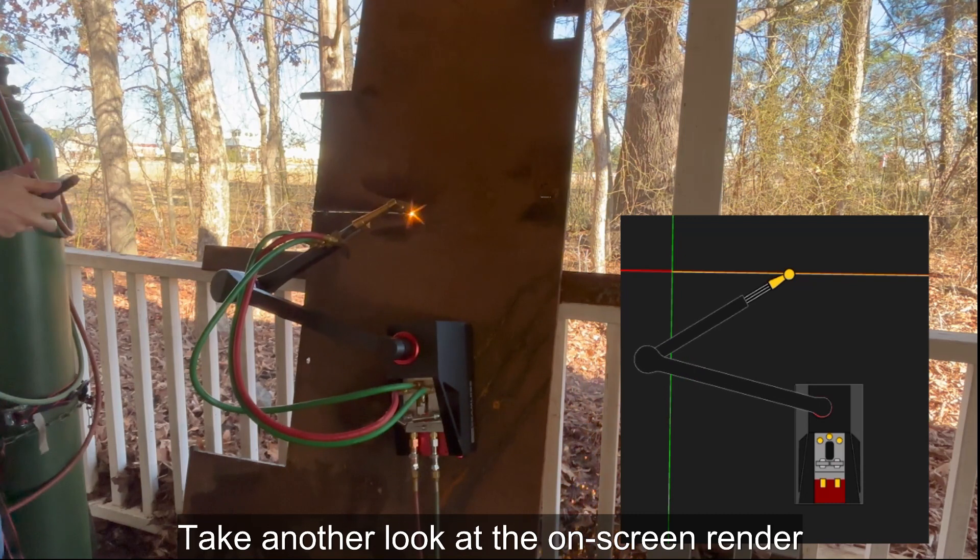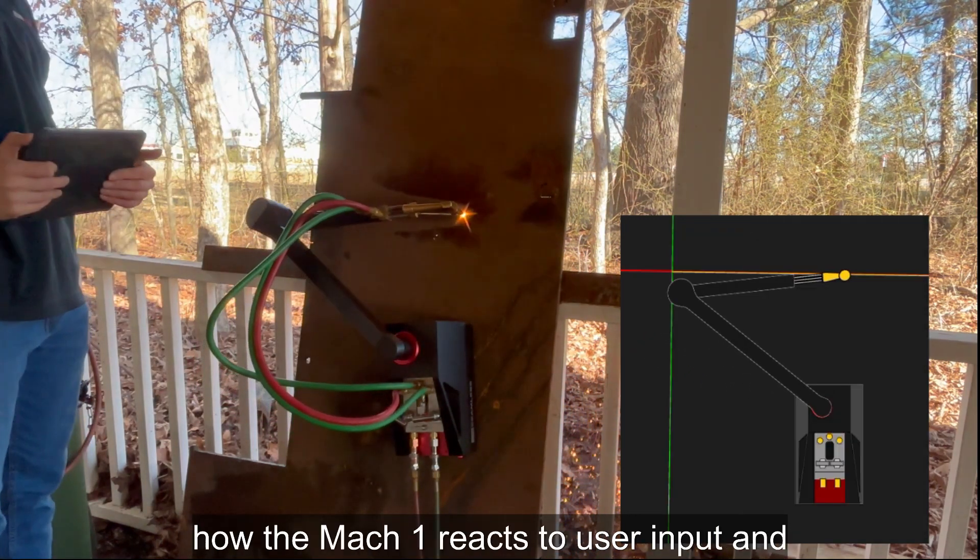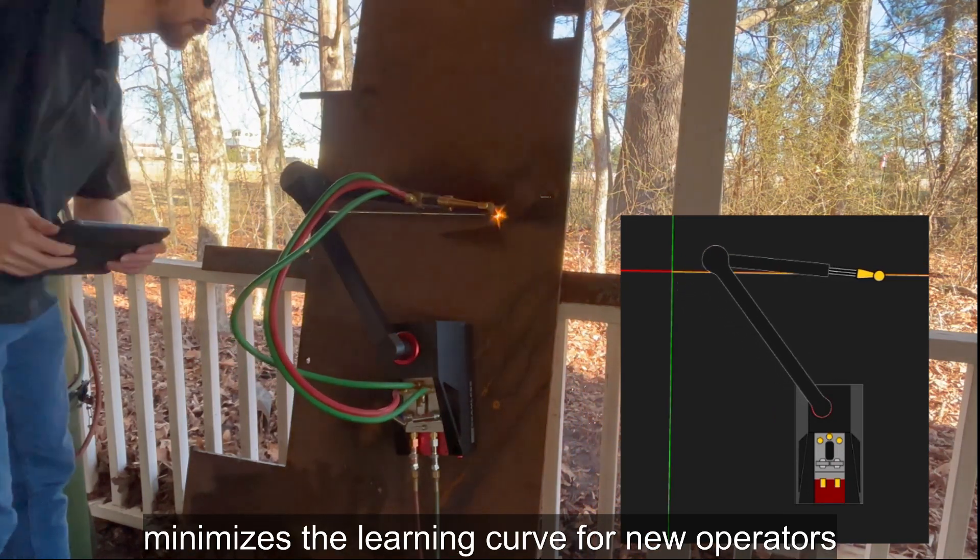Take another look at the on-screen render as the torch is cutting in real time. This visual feedback makes it easy to see how the Mach 1 reacts to user input and minimizes the learning curve for new operators.